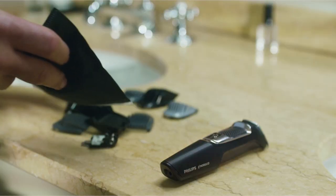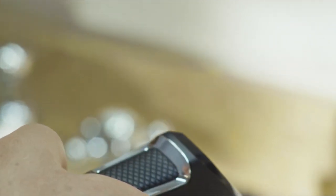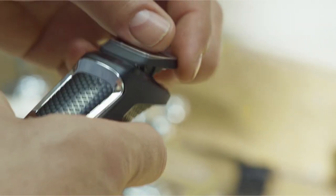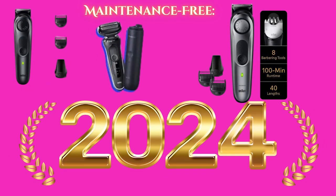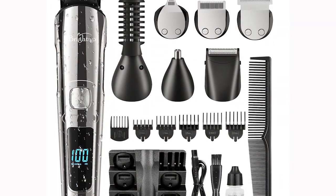However, it does not support quick charging, so you may need to plan your charging schedule accordingly. The Multigroom 3000 is designed to be maintenance-free, meaning it does not require blade oiling. The attachments are also washable, making it easy to keep clean.